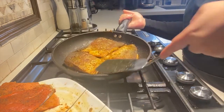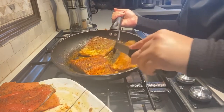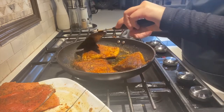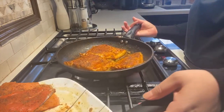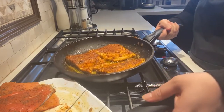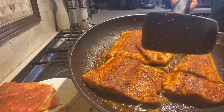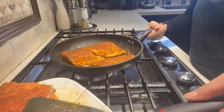The fish is done. Look at that — it is a bit spicy because I added cayenne pepper, so you obviously have to adjust according to your taste. This is how it looks — it's really, really nice and you can tell the crust is really crispy on top.